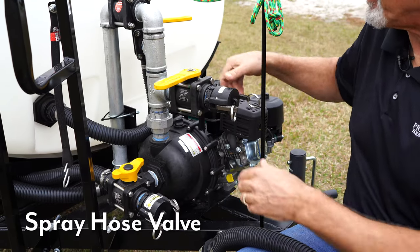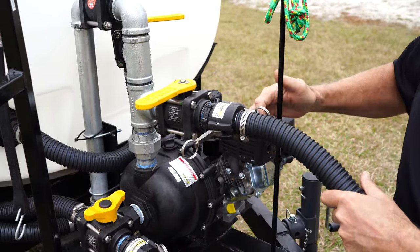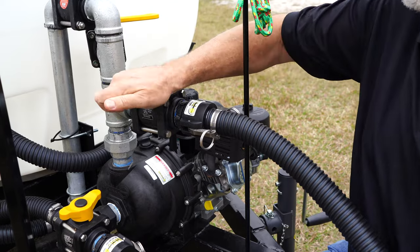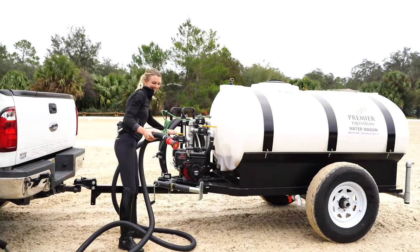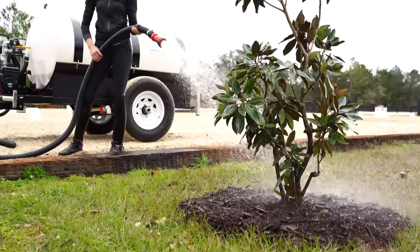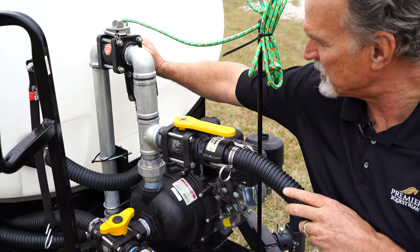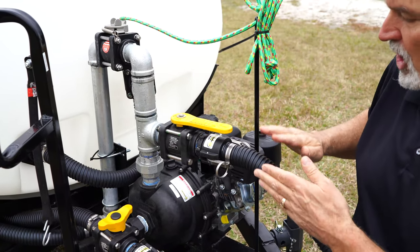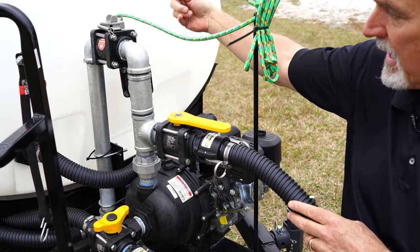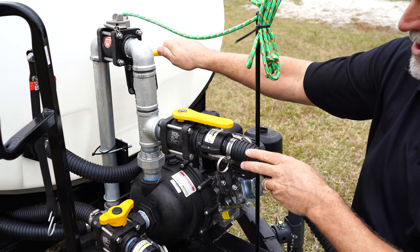The second valve here is the output valve — it does the exact opposite of the input valve. You take your cap off and attach your optional spray hose, sometimes called the fire hose. Start your engine, and when you turn this valve on, water is pumping out of that pump into this hose. You can use it for spot watering, watering plants, and those kinds of things. Again, the recirculation valve is going to regulate the pressure. When you turn that recirculation valve all the way on, it lowers the pressure and you get less water; when you close it, it increases pressure and you get more water.